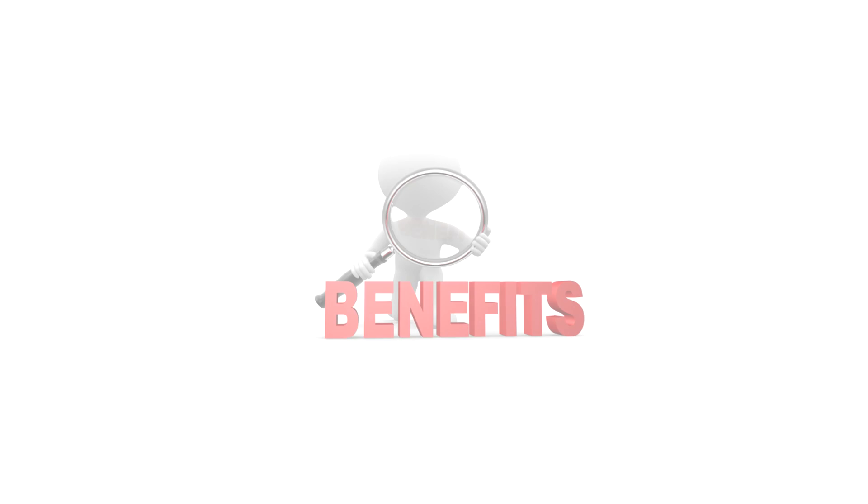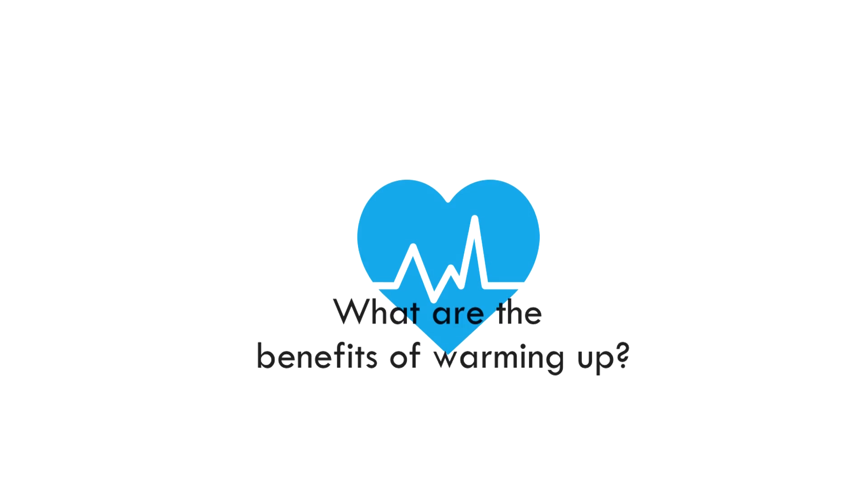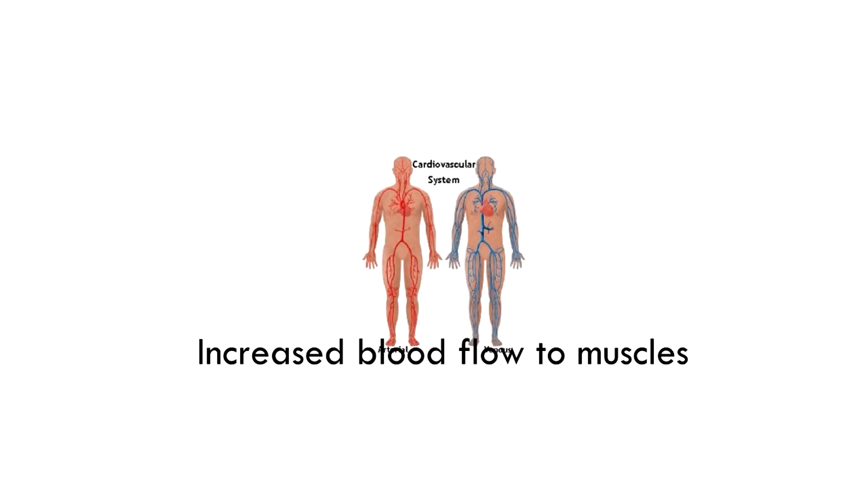Hi, this is Dan from the M4A. Today we are going to be going through a warm-up video. Before we get started, we're going to go through some of the benefits of a warm-up. The first benefit of the warm-up is increased blood flow to muscles.